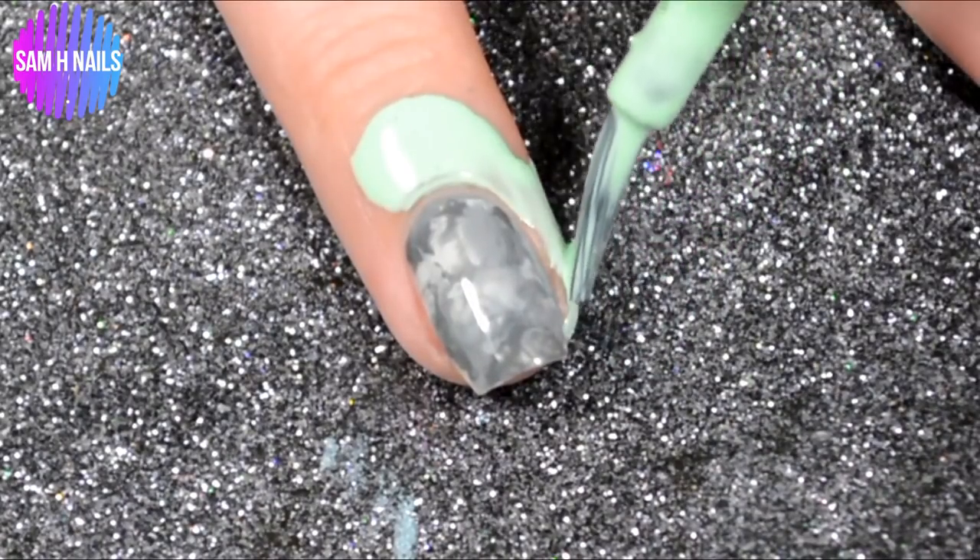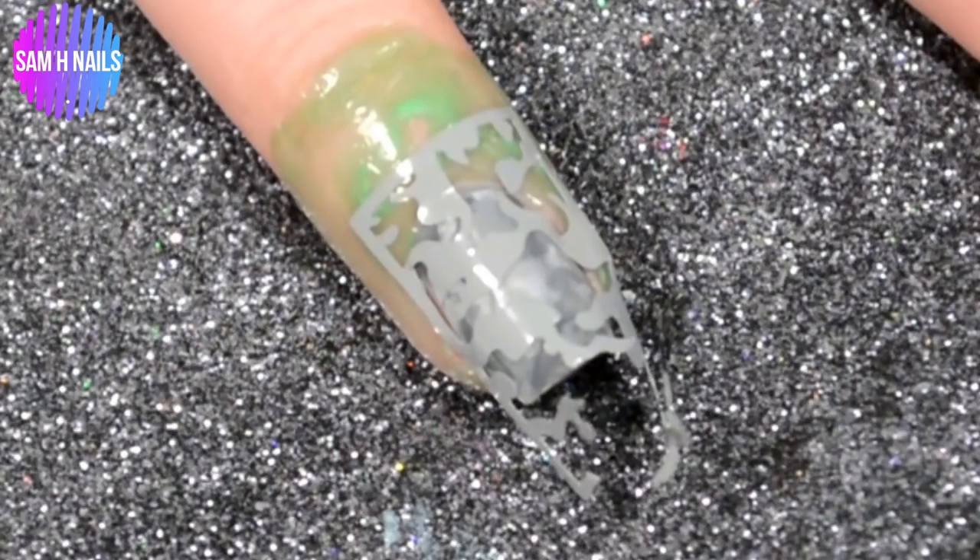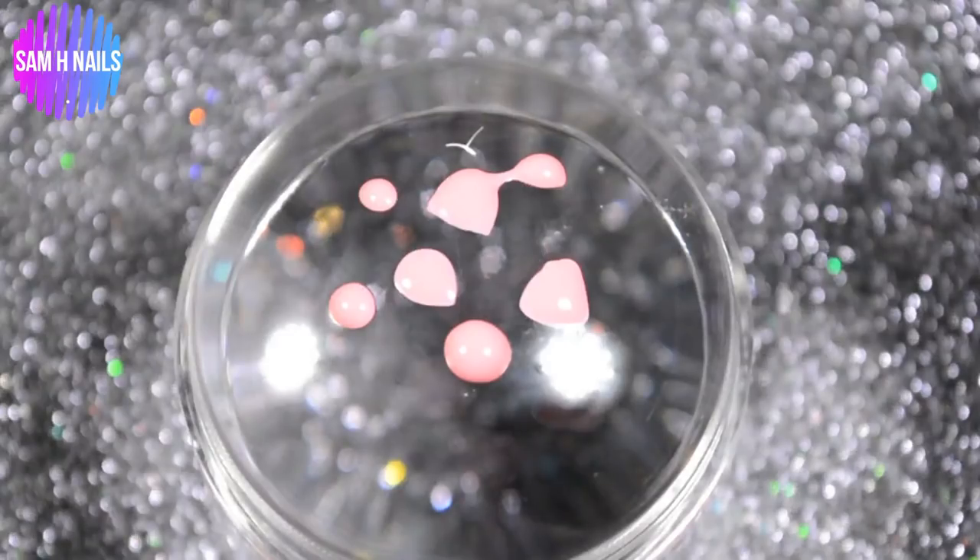Go ahead and remove that latex, then lay down another latex barrier because we are going to be going in with vinyls and doing another smush on top. My footage somehow got corrupted — I've been having a massive issue with this. The vinyl we are using is from Diane, one of her vinyls from the Vinyl Issues collab.